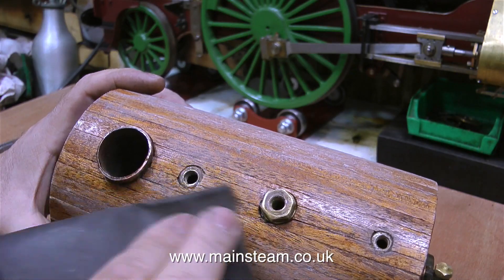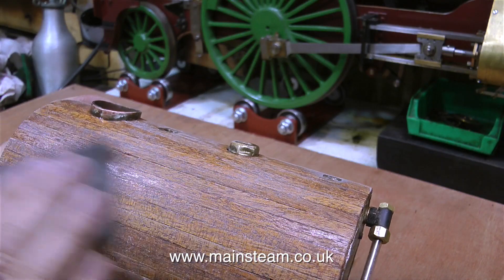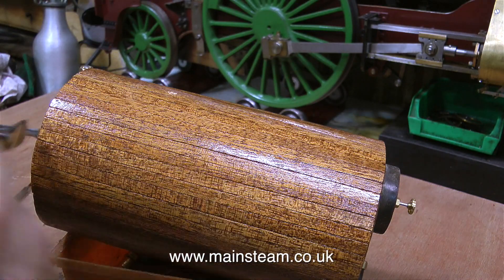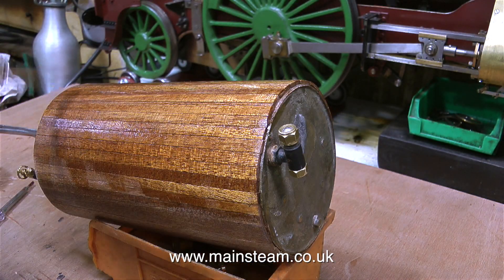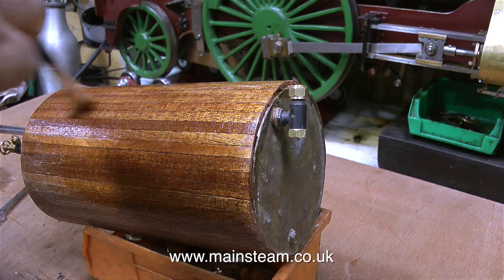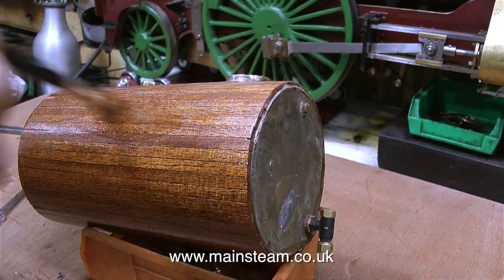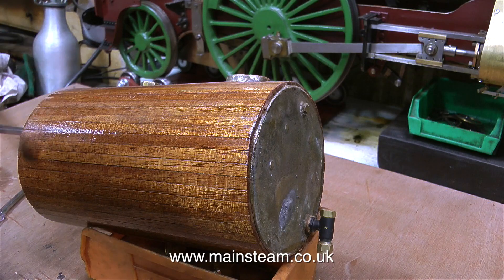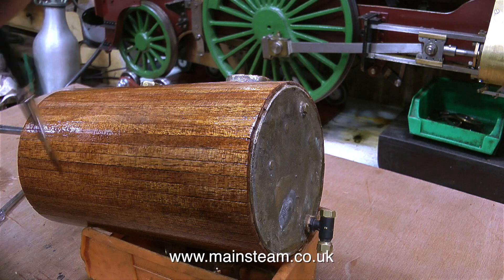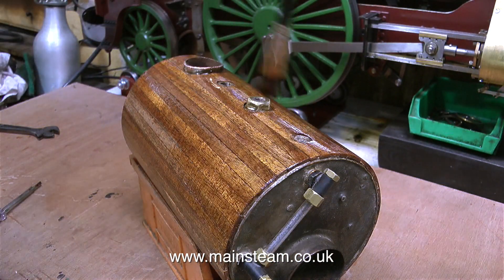By that time the boiler will be fitted with three brass boiler bands, and it's the brass boiler bands that hold the mahogany strips in place. So if I need to remove them, all I have to do is take off the brass boiler bands and the mahogany cladding can easily be removed from the boiler in sections. I also applied cyanoacrylate adhesive along the edges of the mahogany strips so they're all stuck together, but if you remove them after the boiler's been in steam, the cladding will come off in sections, making it very easy to replace.